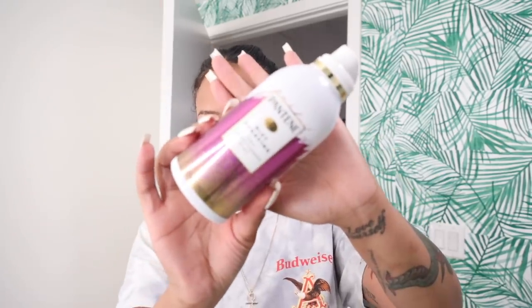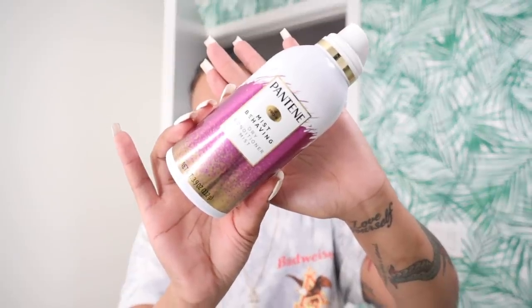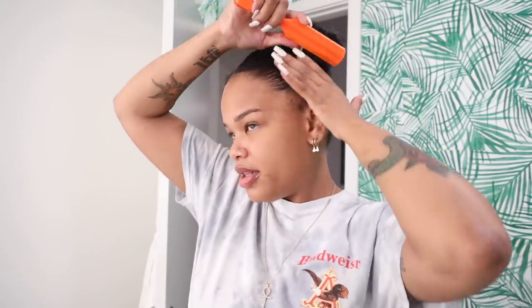For my hair, we're doing a ponytail. I had to take the ponytail out just to redo it to show you guys how I did it, because I knew you'd probably be upset if I didn't. I need to re-brush my hair, so I'm using this Pantene dry conditioning mist just to loosen up my hair — it feels pretty stiff from the edge control.